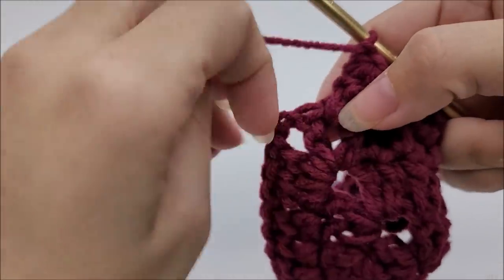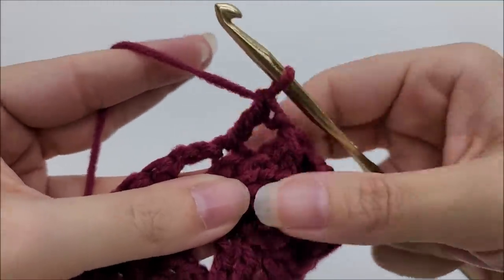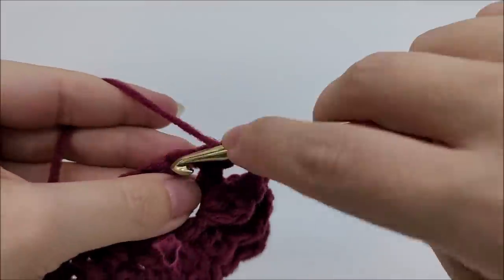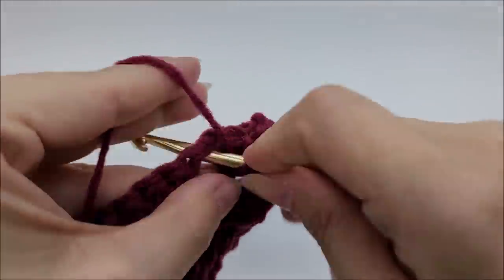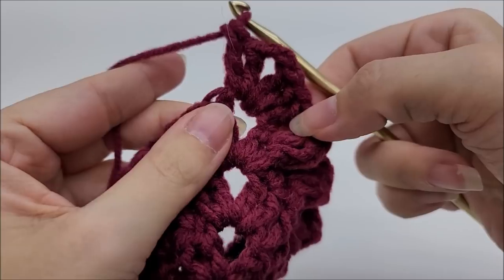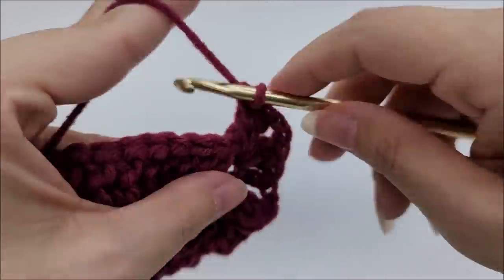I'm on row four now. I did my last side cluster and I have one double crochet left before the chain two space — go ahead and double crochet into it. Then go into the chain two space and work two double crochets, chain two, and two double crochets. Since the last stitch before the chain two space was a double crochet, the first stitch on this side also needs to be a double crochet.